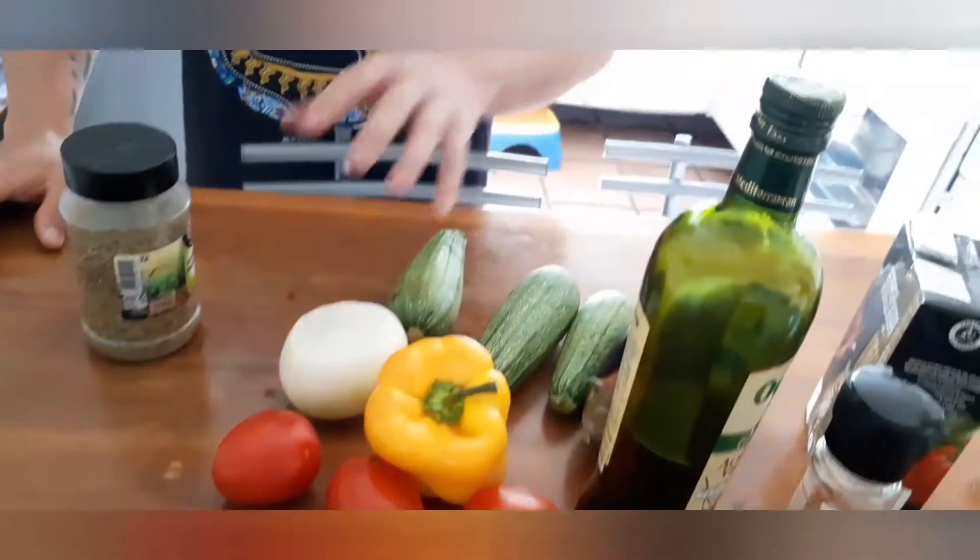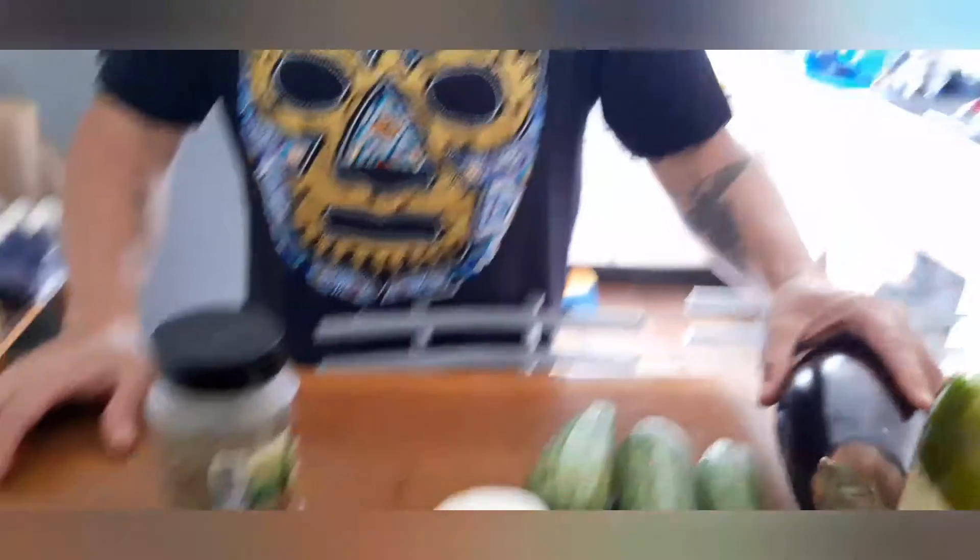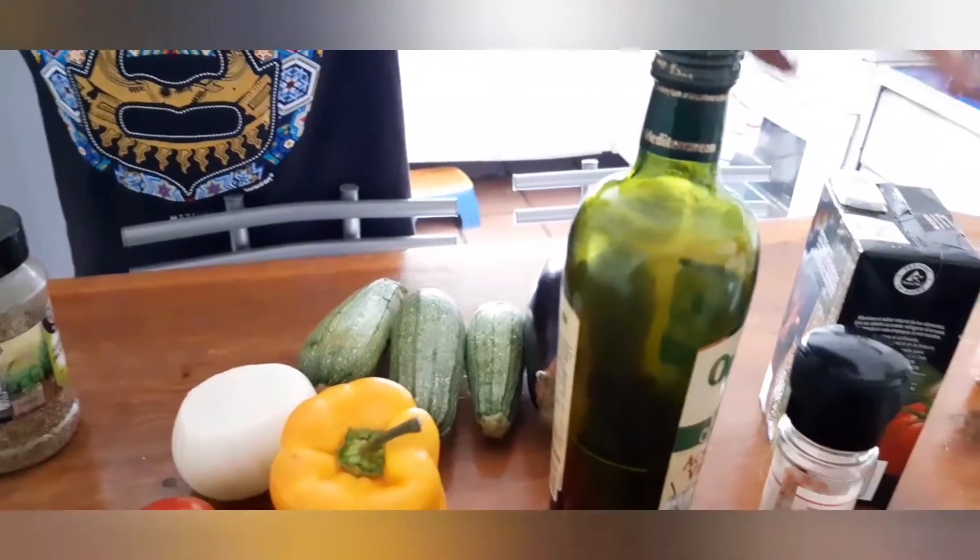She taught me this recipe which calls for three tomatoes, bell pepper, onion, three zucchinis, a large eggplant, olive oil, salt, tomato paste, and herbes de Provence — which are really thyme, oregano, basil, and other Provence herbs. I got these in the southern part of France, but you can use whatever herbs you have in your garden or dried herbs in your kitchen.